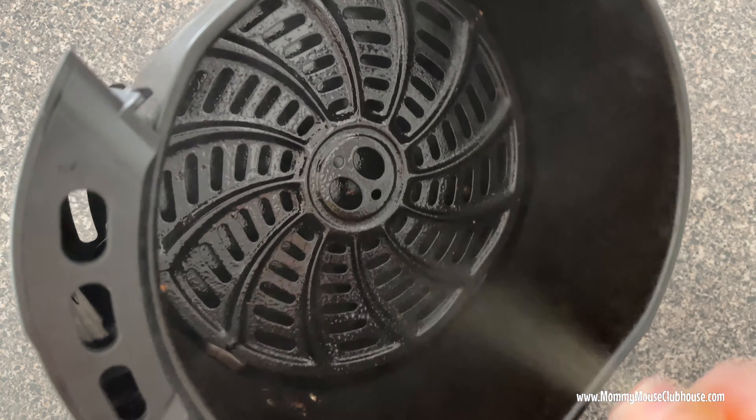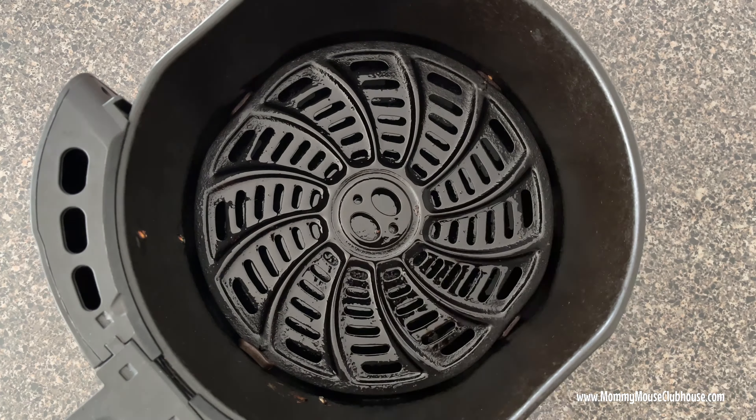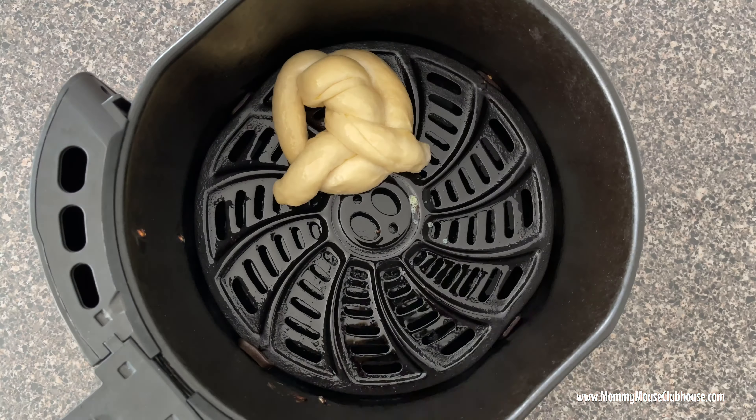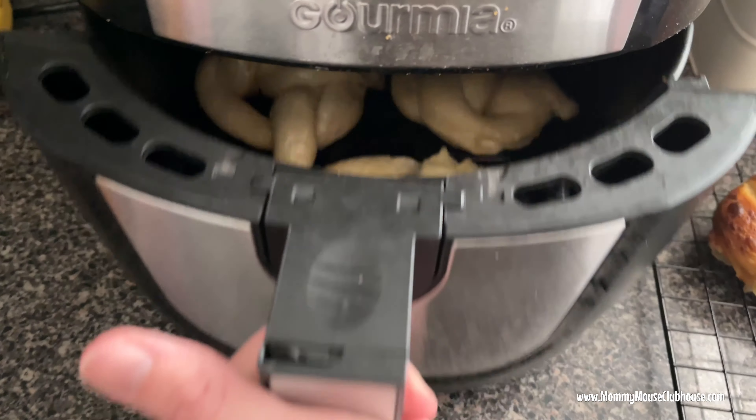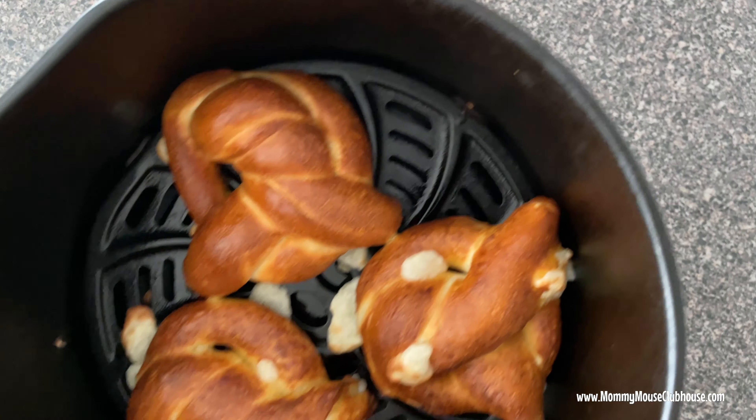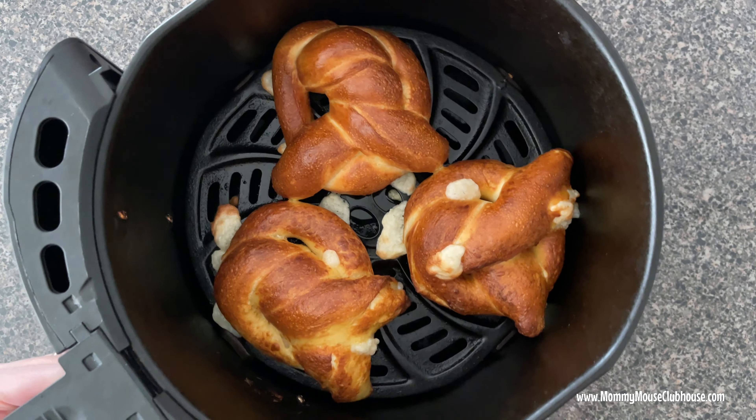Preheat the air fryer to 350 degrees and spray the basket with nonstick cooking spray. Place the pretzels in a single layer on the bottom of the air fryer basket — you may have to cook them in batches. Air fry them for 8 to 10 minutes until they are golden brown.